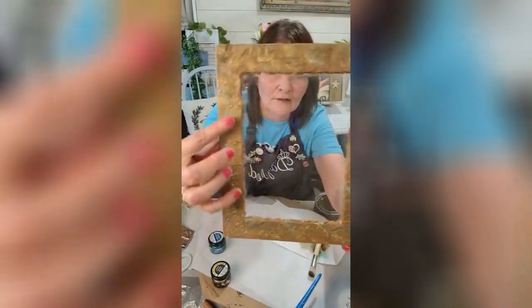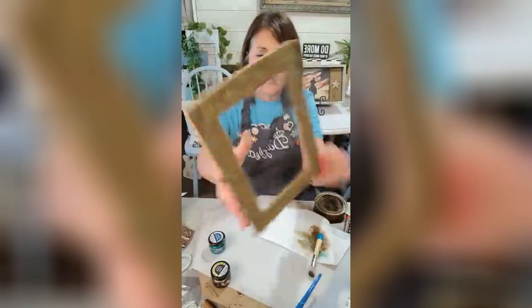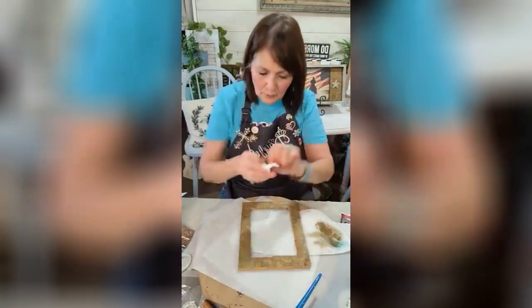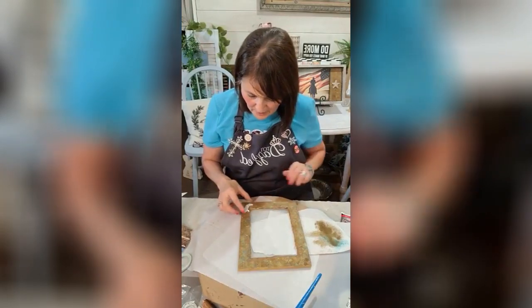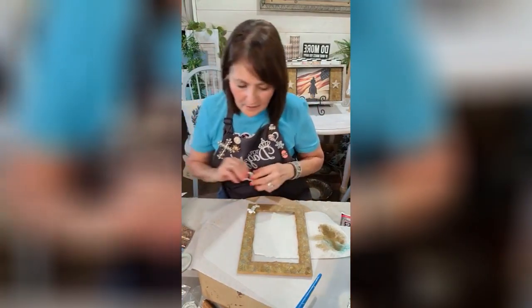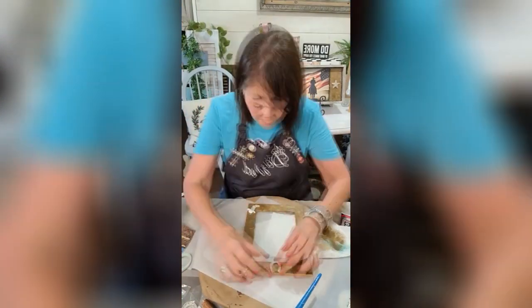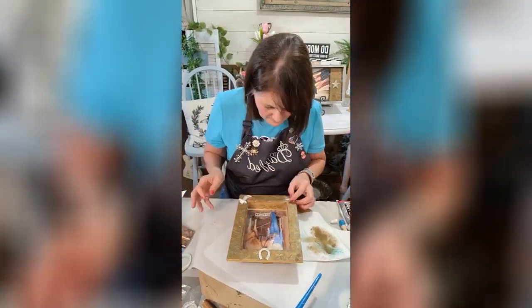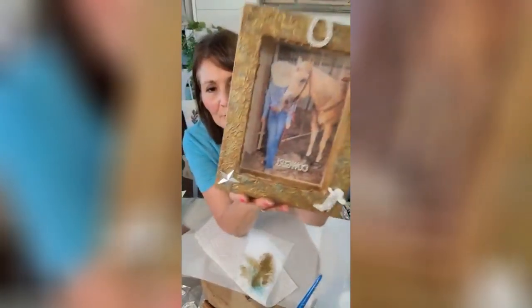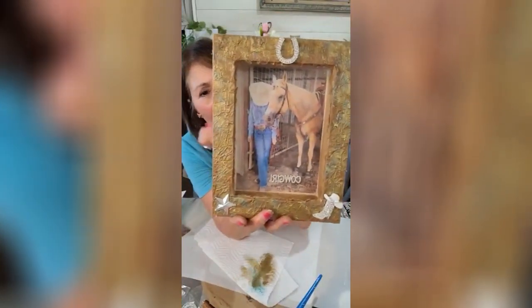It's just real subtle, kind of sort of, but you can see all the texture in there. Now take this cute little boot — rhinestone boot — and hat. We're gonna place that like that. And there's our sweet little picture there.